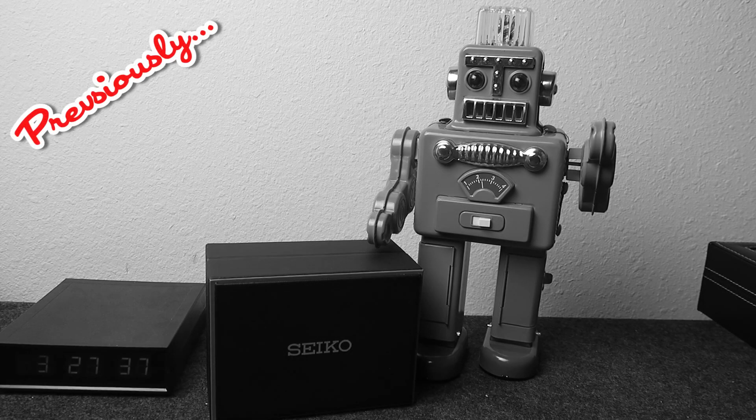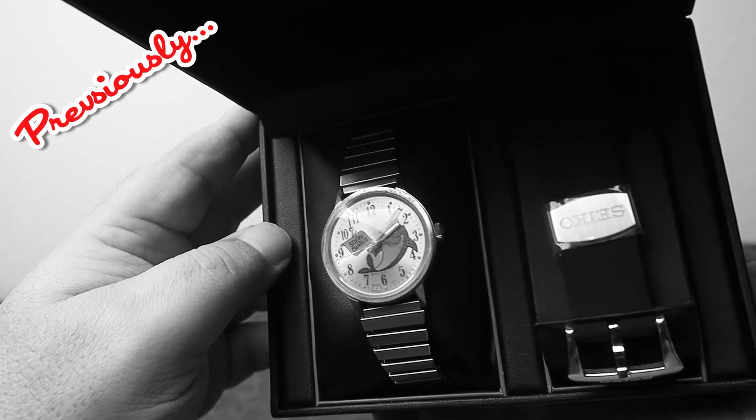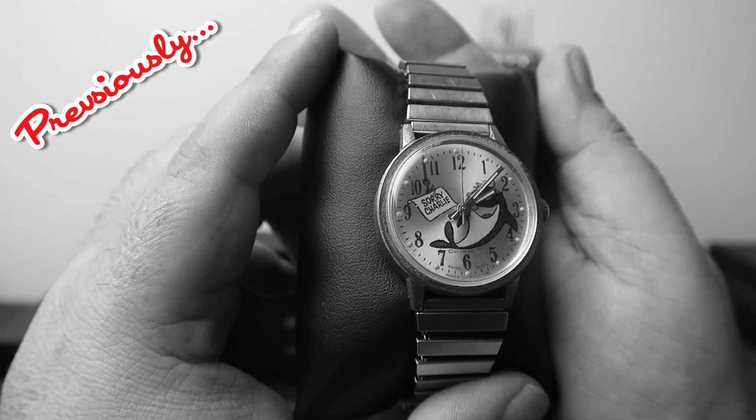Previously on iReviewCrap, I'm going to check out my new Seiko Tuna. Hold on a second, Watchbot, what did you do? So it's a Charlie the Tuna watch. Very funny. I really hate you, Watchbot.